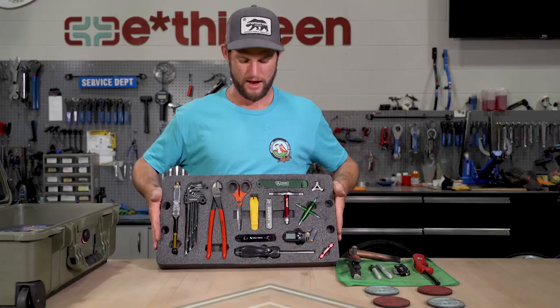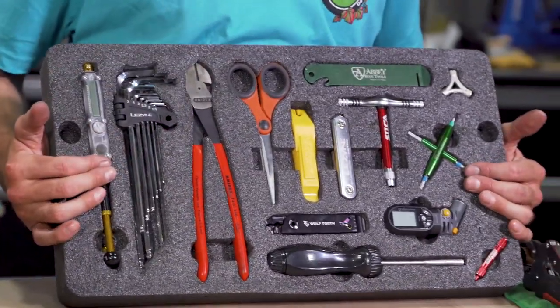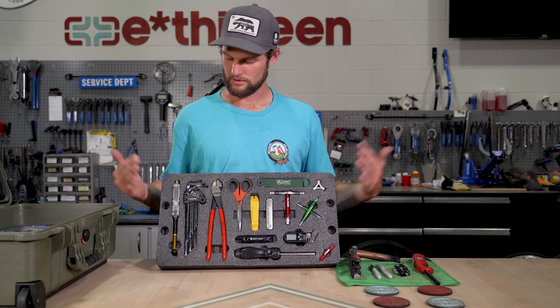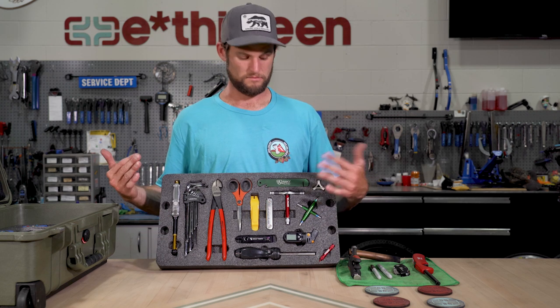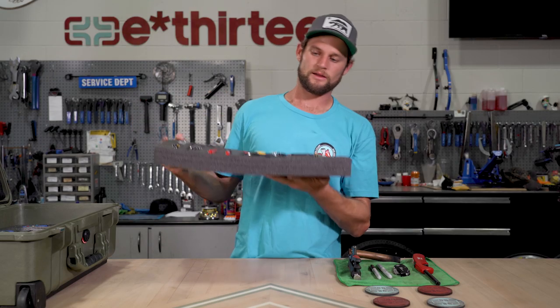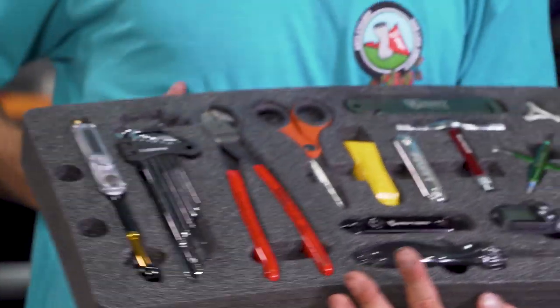This is the top layer - I'm stoked on how this came out. Took a lot of time to organize everything in a way that felt natural to grab in a hurry. Here's a better look at that Kaizen foam - you can see all the different layers glued together and the possibilities to cut everything out and get creative with it.